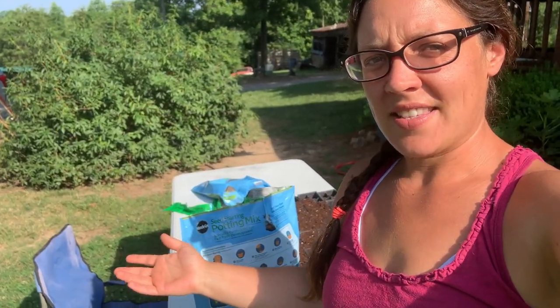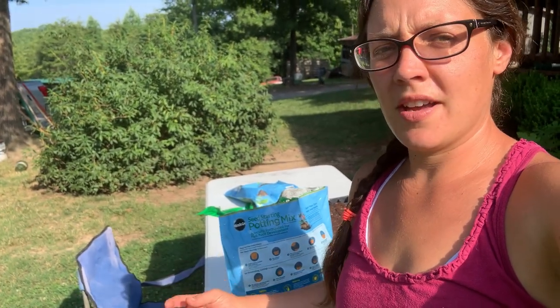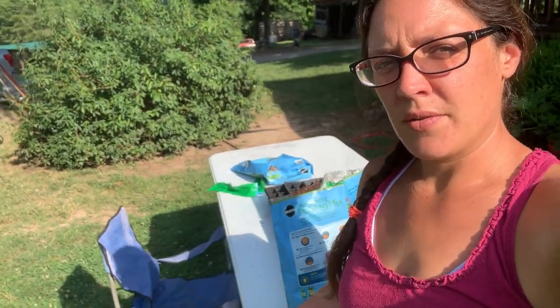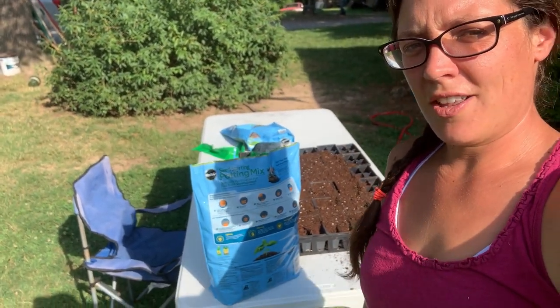Well guys, it's that time of year again. Yes, the garden's coming in, we got produce coming out of our ears, but you never stop thinking — never stop thinking about what's next. So today we're starting our seeds for our fall garden and I'm just gonna bring y'all along.